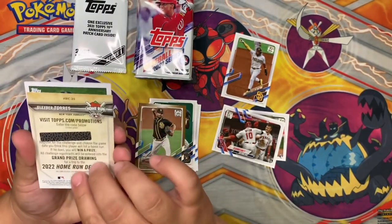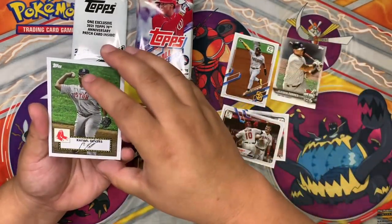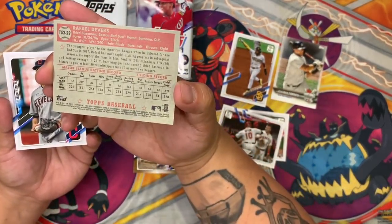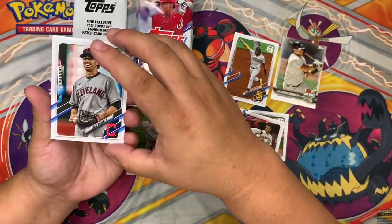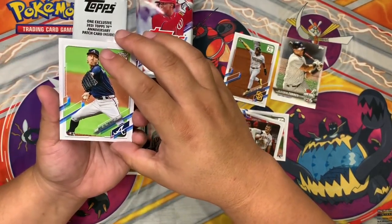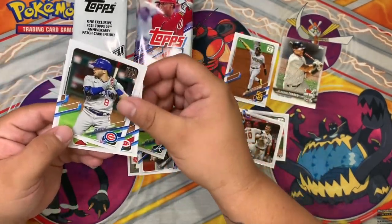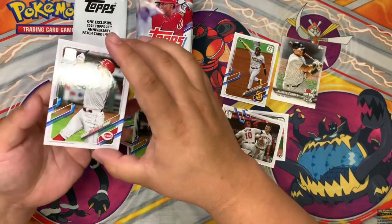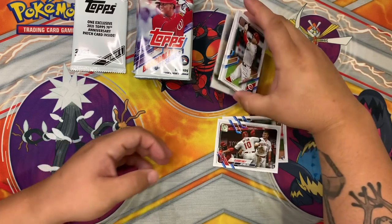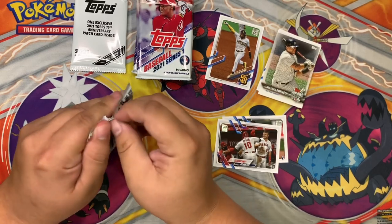This looks like a reverse card. Kirby Yates, pitcher. Gleyber Torres home run, New York Yankees — has a scratch thing on the back, I wonder what that is. Ooh, Rafael Devers signed card — that looks nice. Shane Bieber, Mike Foltynewicz, Ian Happ, and last but not least Joey Votto. Nice. We're looking for one card in here besides the Willie Mays that would be really cool.